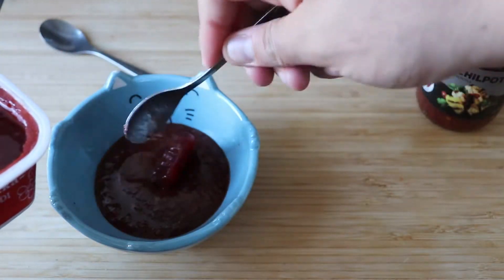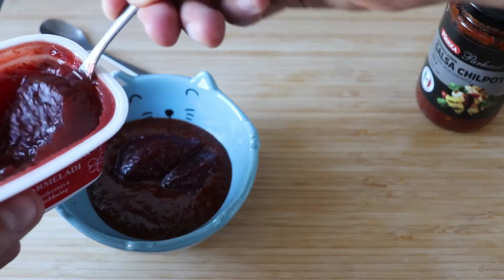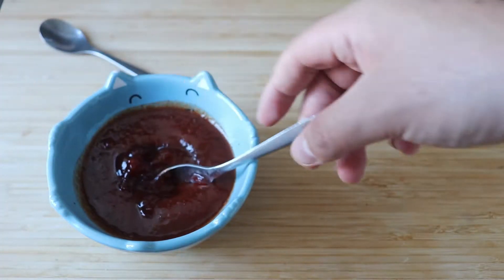You can use whatever flavor you want — there are some other flavors that work really nice. I think raspberry works really nice, or maybe some apricot might work, but in my taste these are the flavors that come together the nicest.